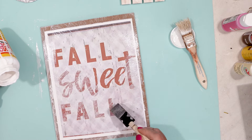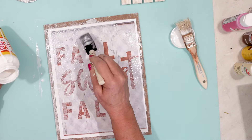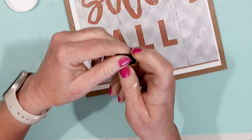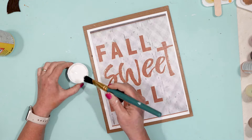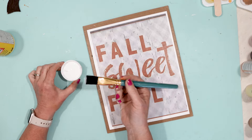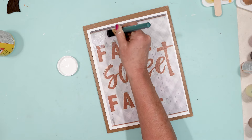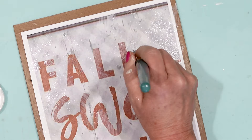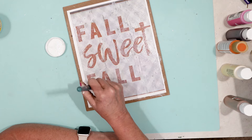I was trying to get some texture onto the paper so it looked like something you would find at a more high-end store. It did have a little bit of texture, but I came back with this brush from Dollar Tree — the bristles are really, really stiff. I used a little bit more Mod Podge and dabbed it and worked it around the paper, especially on the words, to really give extra texture. You can see the texture is starting to show up a lot better now with the second coat of Mod Podge.